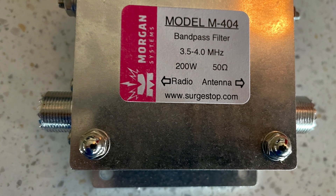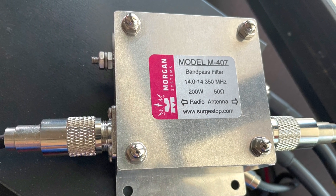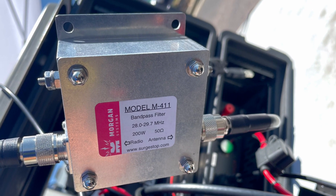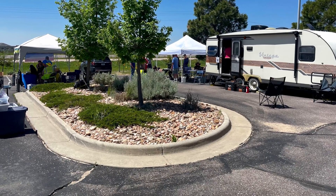Bandpass filters — the Pikes Peak Radio Amateur Association had bought bandpass filters for all bands. So we had a 40, a 20, a 10, and then the 15 meter bandpass filter that K0ATV was using.